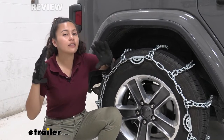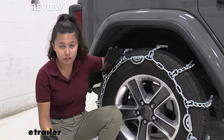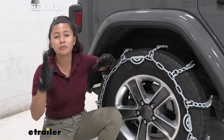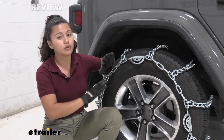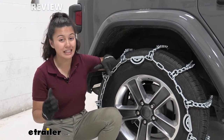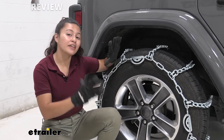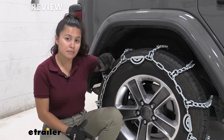Right off the bat, if you don't need all that extra traction or all those studs, these might not be the best option for you. But if you're going off-roading or going somewhere with a lot of ice and you're worried about slipping and sliding around, maybe these are the ones for you.